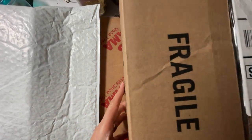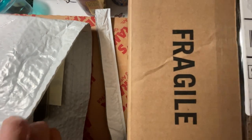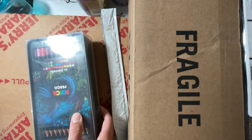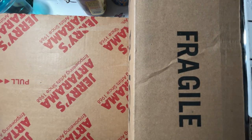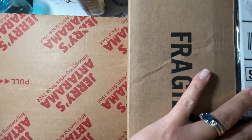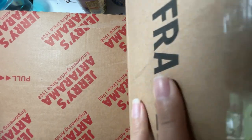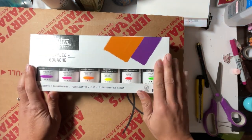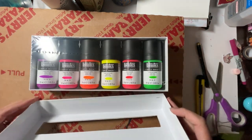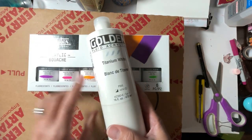I got something from Blitz — I'm gonna open this one first. I got this pack of Posca pencils and we're gonna do something fun with that in a video. I also got titanium white paint and the Liquitex acrylic wash in fluorescent colors, so that's gonna be fun.